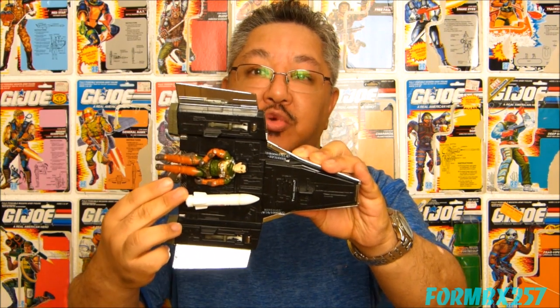In this third of four Sky Patrol videos, I'm going to be taking a look at the Sky Patrol parachute assembler Airborne — not to be confused with the 1983 character of the same name — the recon scout Altitude, and the vehicle, the Sky Shark.